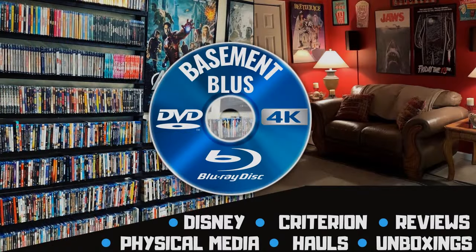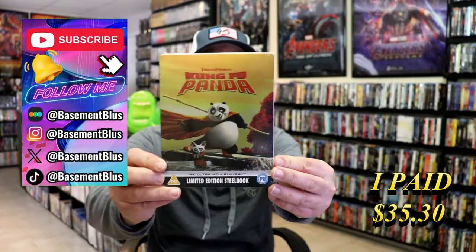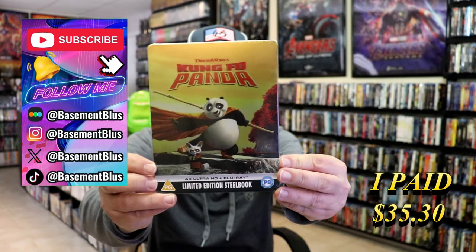Hey, Tony here. Today I'm going to do an unwrapping of the limited edition 4K Steelbook for Kung Fu Panda, so stick around. I wanted to take time to do an unwrapping of the Kung Fu Panda 4K Steelbook. This is from the UK.